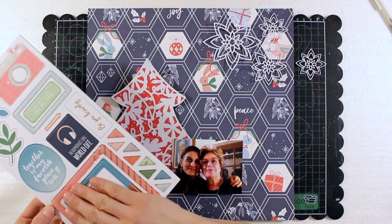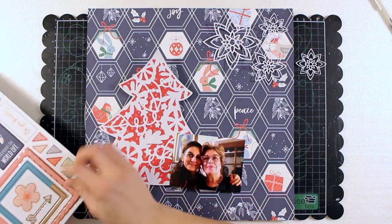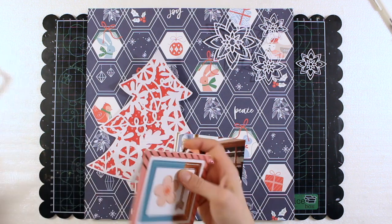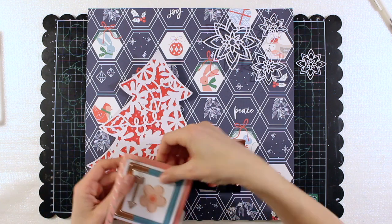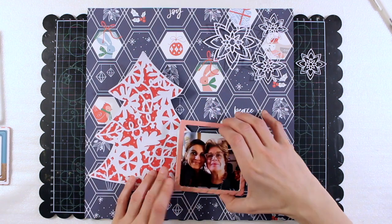These frames are from the BU collection by Pinkfresh Studio, and in particular this pink one, because in the Holiday Vibes collection there are actually little pops of pink so I think it goes very well with the palette of that collection.